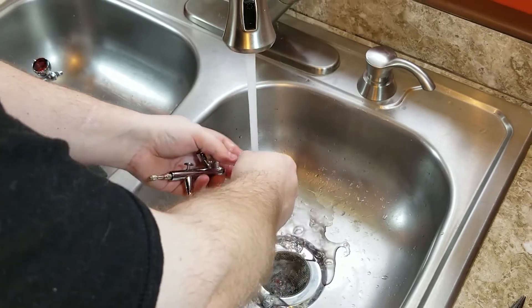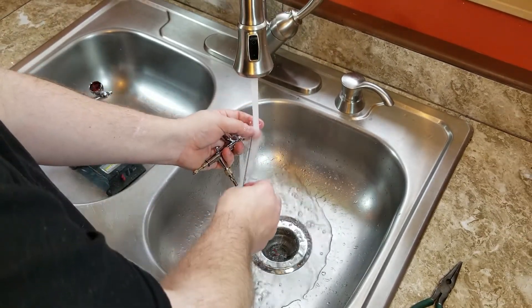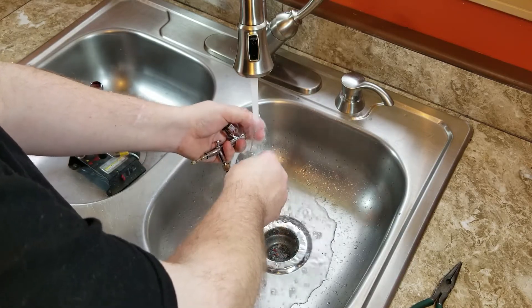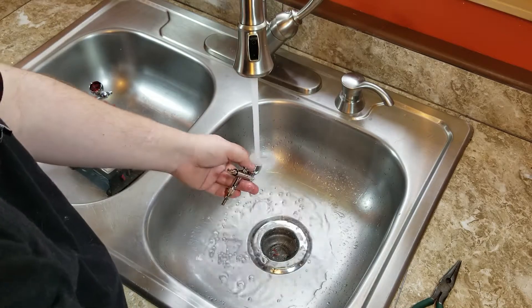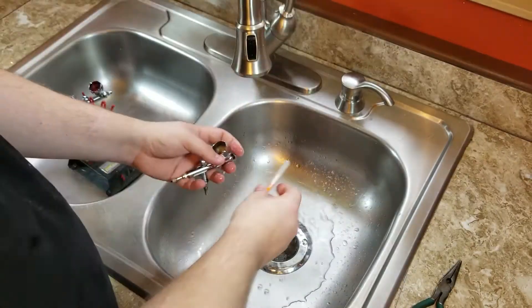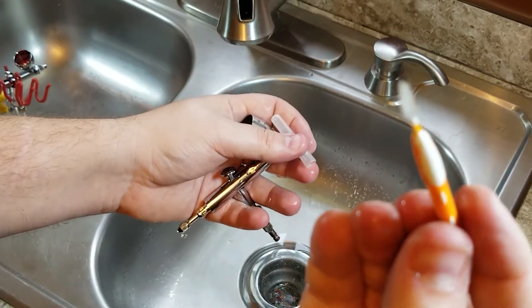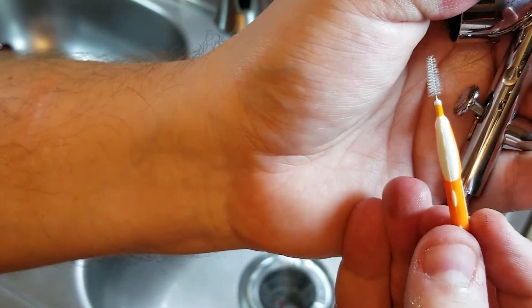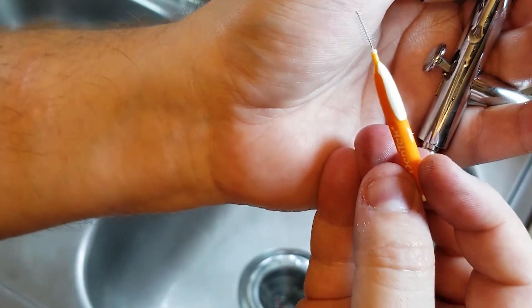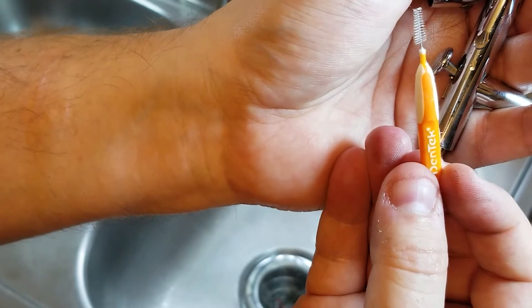Now we'll rinse things back out again. I don't like using pipe cleaners because the metal braid in the center can scratch up your surfaces and damage your airbrush. This is a dental cleaning tool — used to clean braces and get between your gum and your teeth. These are great because they won't damage the surfaces of your airbrush when cleaning.